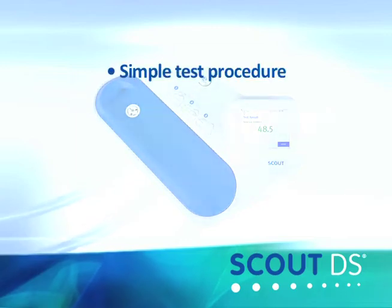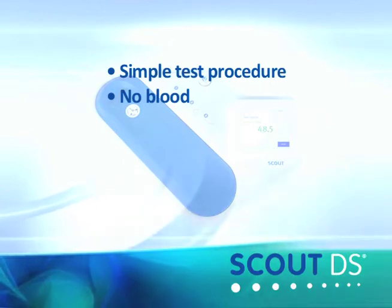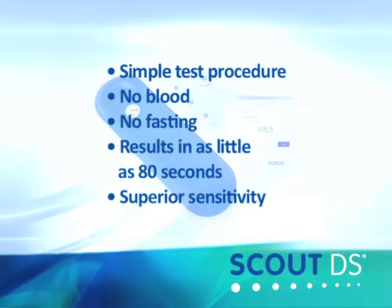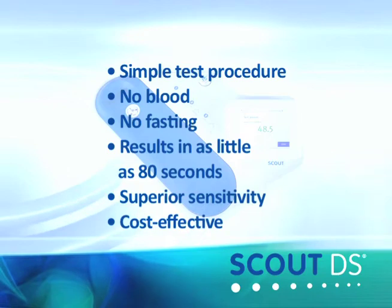The Scout DS is very simple to use. The measurement is non-invasive, so blood is not required. Patients don't need to fast, and test results are available in as little as 80 seconds, so there's no waiting for lab results. The short test time and superior sensitivity of the Scout DS provide a cost-effective solution for diabetes screening.